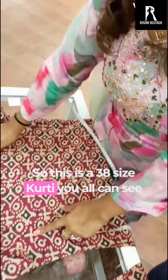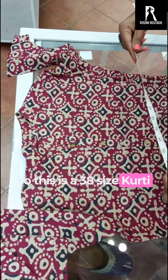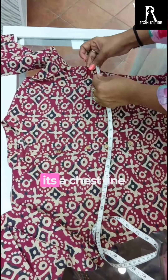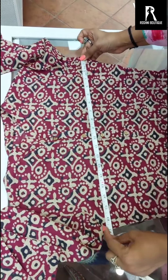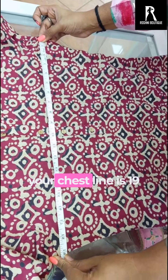This is a 38 size skirt, you can see here. You have to take your inch tape, and this is a chest line — you have to check the chest line. This is coming 19, so your chest line is 19.